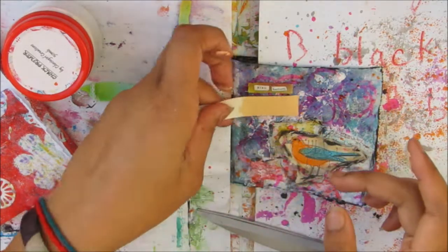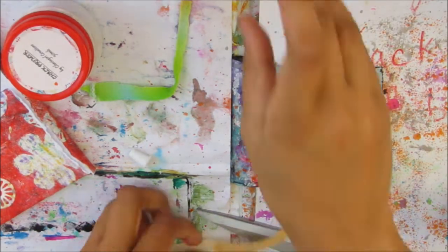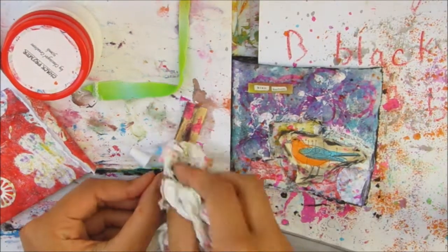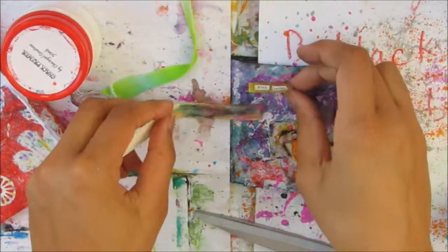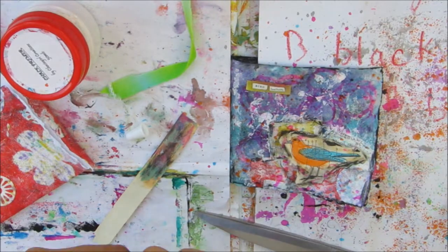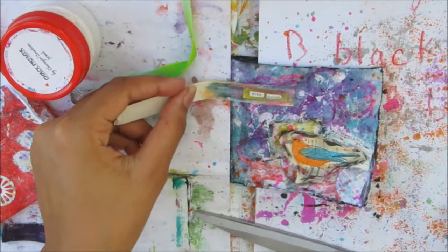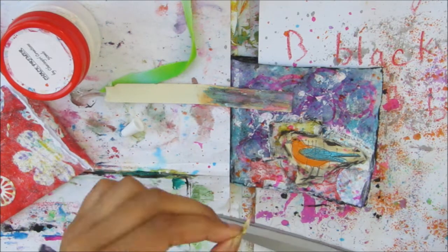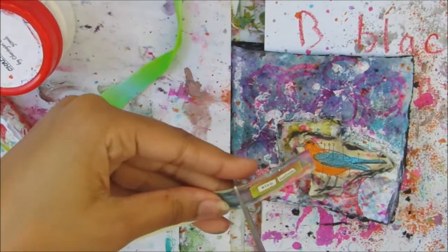I felt the phrase wasn't really standing out enough, so I put the almond colour over the paper and blended some black over it. That's just a scrap of book paper from around the edges where there's no writing. I'm adding the same colours I used for the background so it won't stand out too much, but it will add another layer for the phrase to sit on so it doesn't disappear into the background. I'm going to use some tacky glue and stick that down — especially since it's fabric.